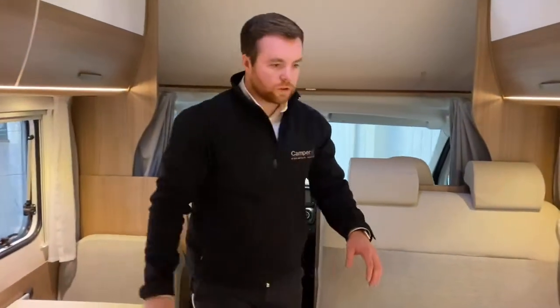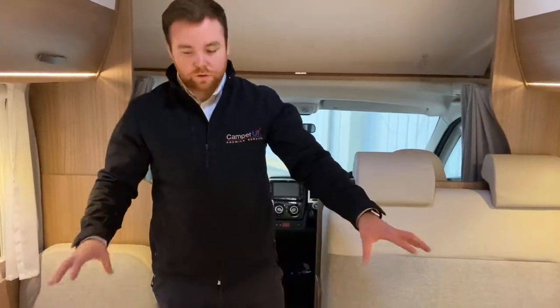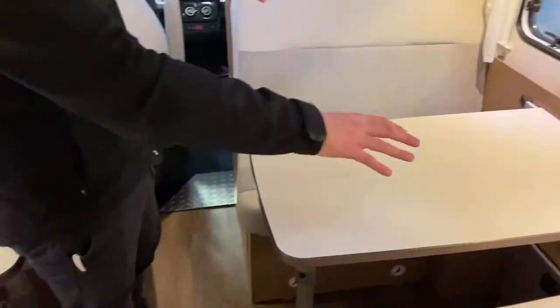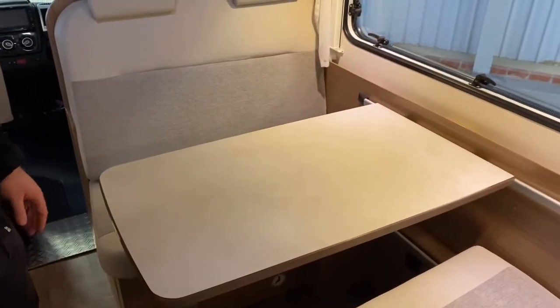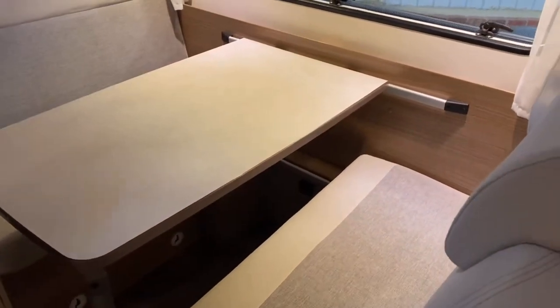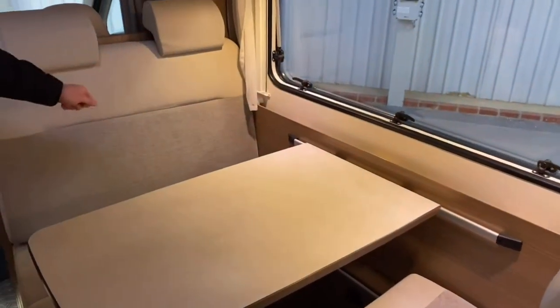Coming through to your dinette area, on this one you've got two small dinettes — two single seats on this side and two double seats on the other side. Your seats that are forward-facing have three-point seat belts, and your seats that are rear-facing just have lap belts.